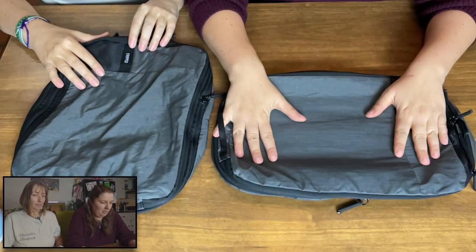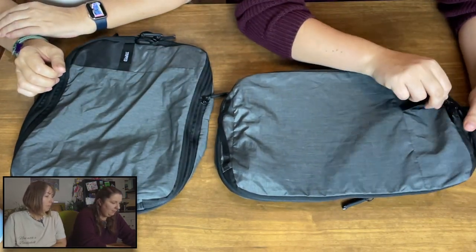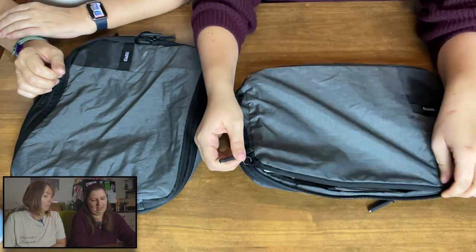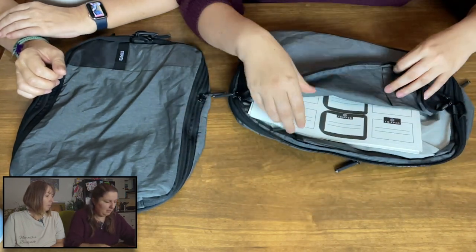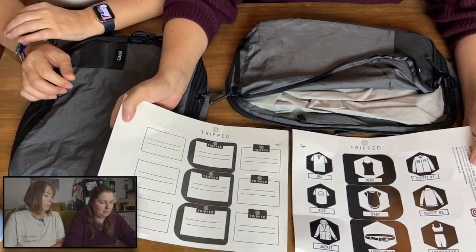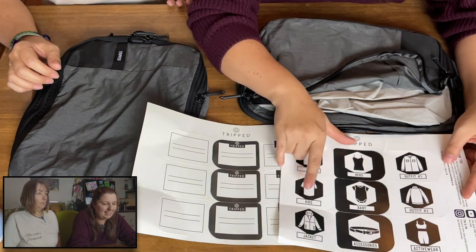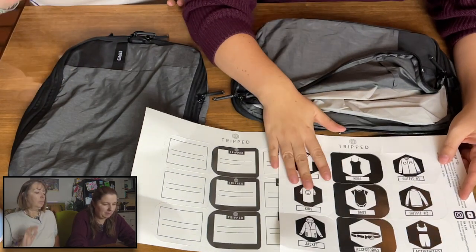So this is what the bags look like. It's got three zips. The first zip is here and it opens up this back section. With the packs come little labels, so you've got his, hers, baby, kids, accessories, and so on.